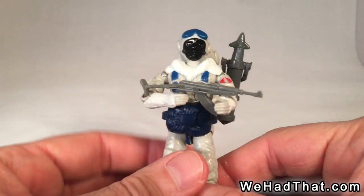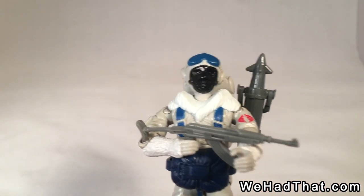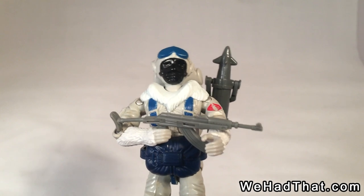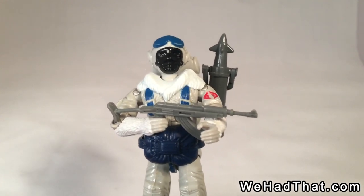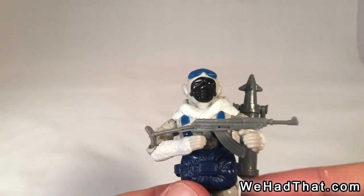These guys were really cool figures. They were supposed to be Cobra Eels, which were kind of the top of the Cobra Navy, but they had an additional six months of training under cold weather situations, so these guys are even more elite than the Cobra Eels. And they come with, as you can see here, a parachute and an AK-47 assault rifle.